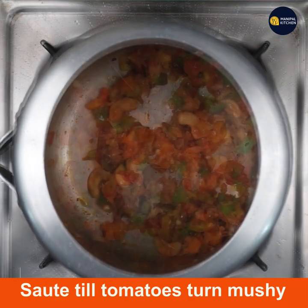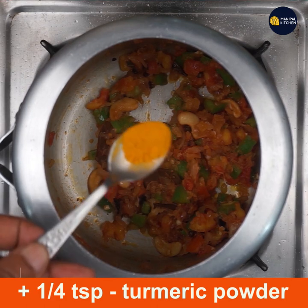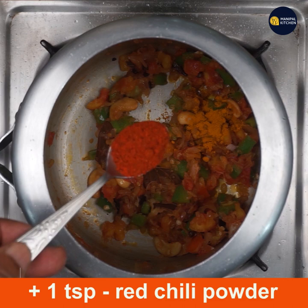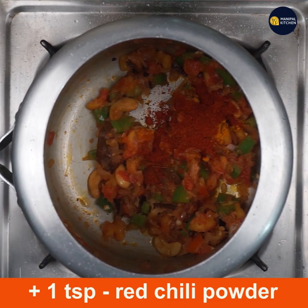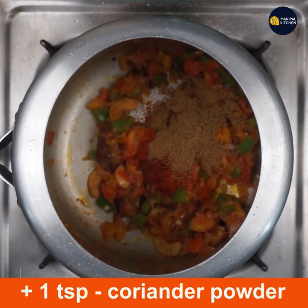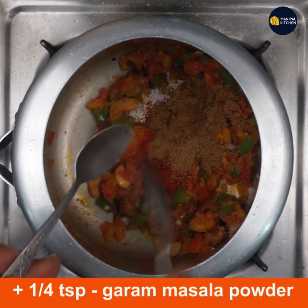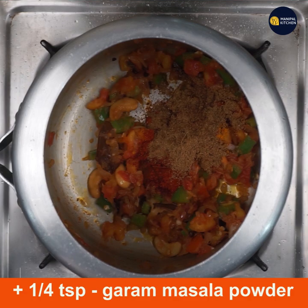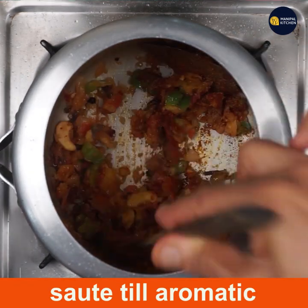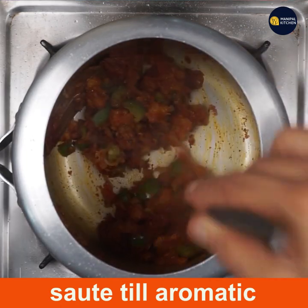Now add one-fourth teaspoon turmeric powder, one teaspoon red chili powder, one teaspoon coriander powder, and one-fourth teaspoon garam masala powder. Sauté all of them till aromatic and well combined in the whole masala.